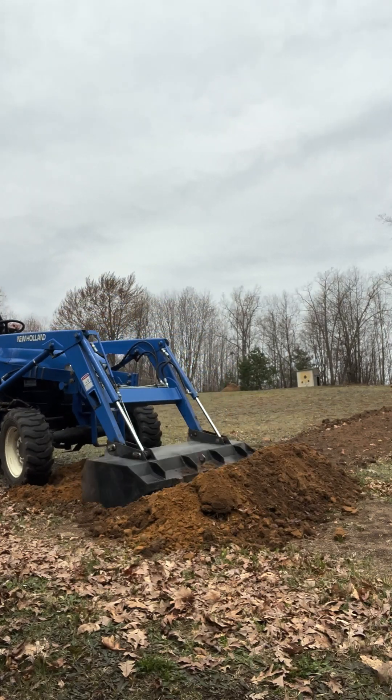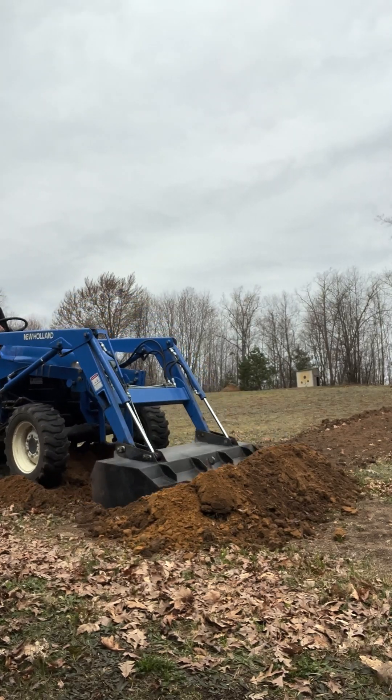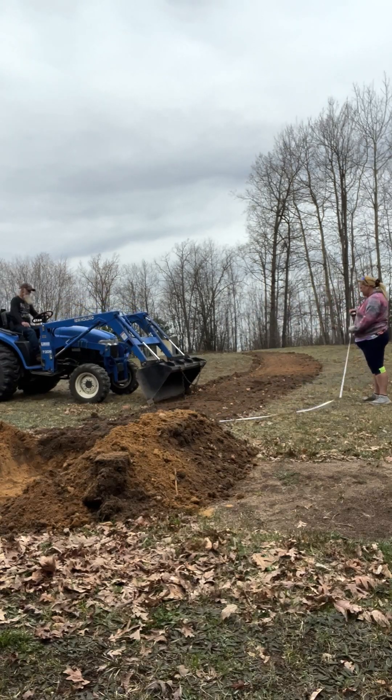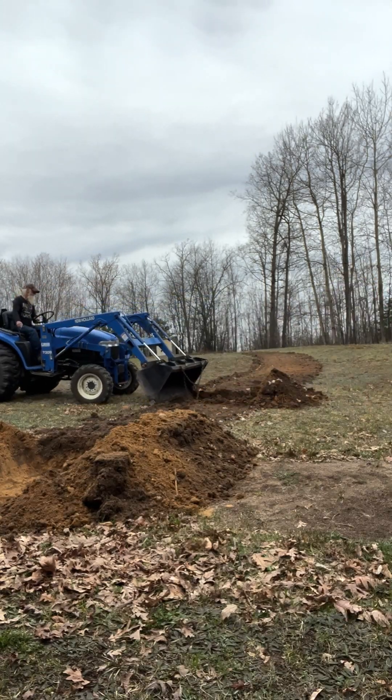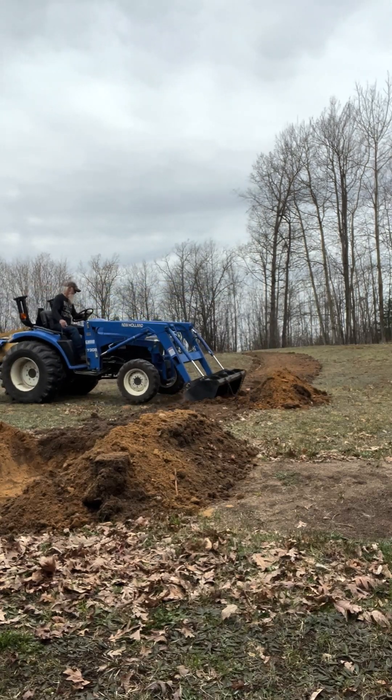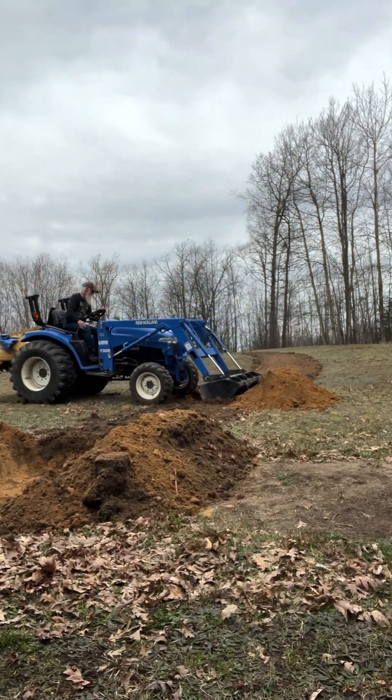As we stated before, we got 13 trees in. We are actually getting two more — our pear trees. We didn't get those from the conservation department because they didn't have two different types that would cross-pollinate each other, so we have pear trees on order and will still need to dig two more holes.